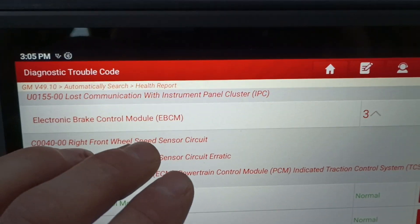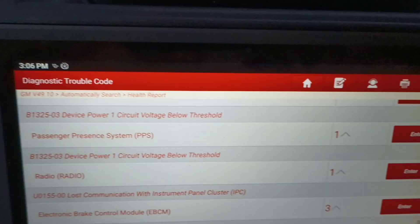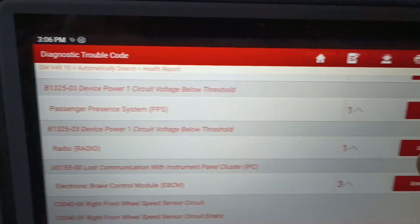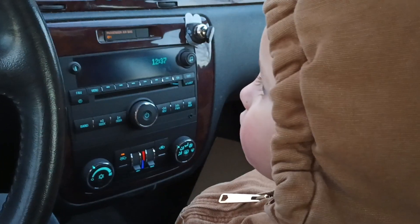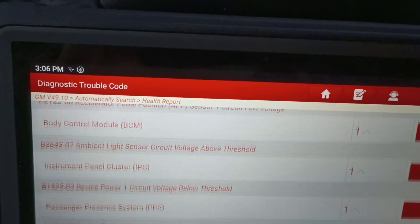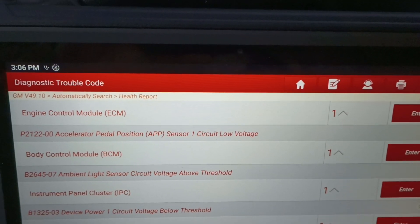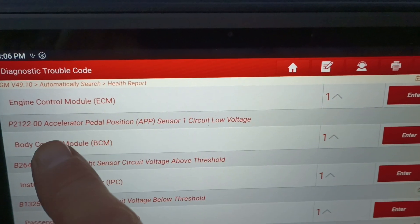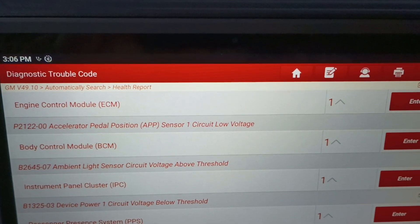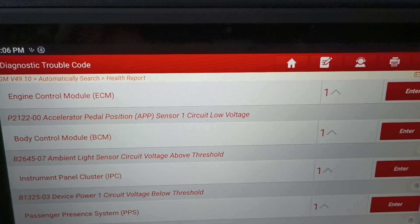I believe this is going to be a wheel bearing. These are GM vehicles and they're kind of known for the tone wheels getting cruddy. And then of course the engine is cutting out once in a while, and we have a fault for accelerator pedal position sensor - that's a circuit voltage code.